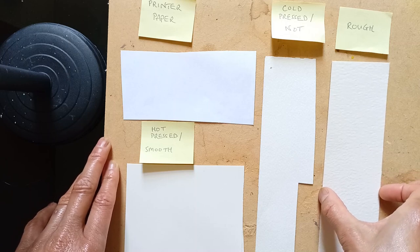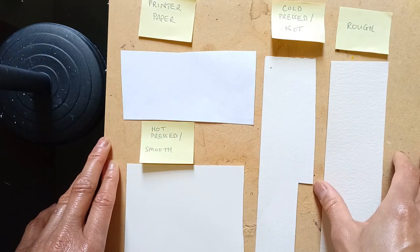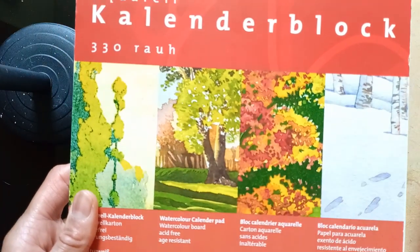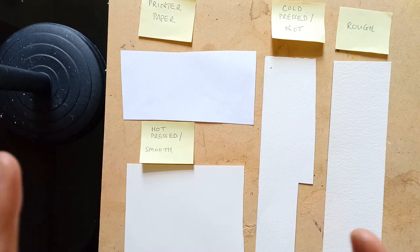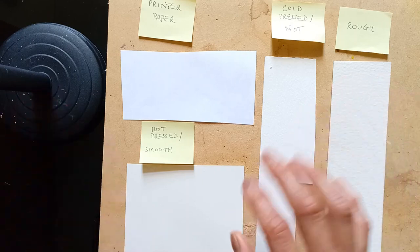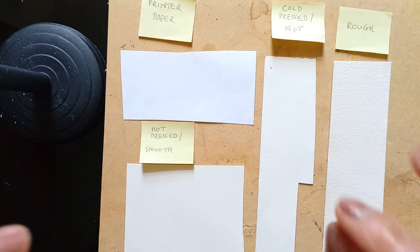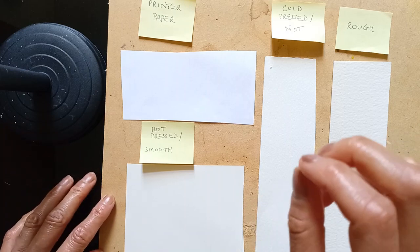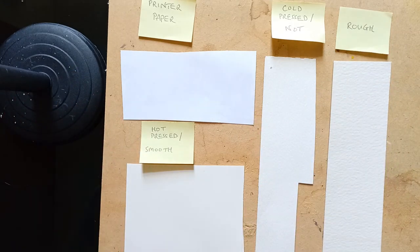Another way to stop paper buckling is to buy a block, which as I said is gummed on all four sides. However, some artists have found that the centre of a block tends to rise like a cake, though it dries flat again — so it's not 100% flat. Of the three weights, which one should you go for as a beginner? If you can afford it, go for the 300lb by all means. But if you're on a budget or just beginning, the minimum weight to go for is 140lb, and a lot of artists will use the 140lb.